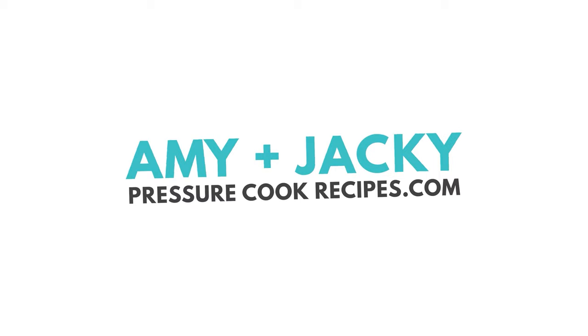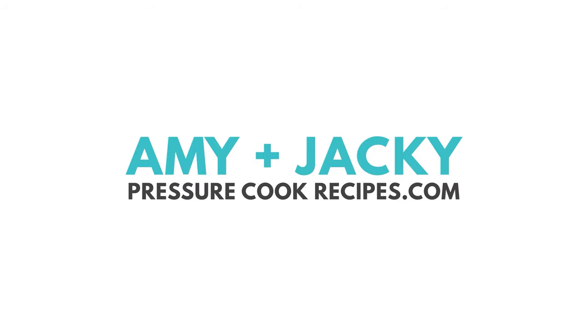Hi, this is Amy from Pressure Cook Recipes. Welcome to Cooking Together with Amy and Jackie. Hope you're having a lovely week.